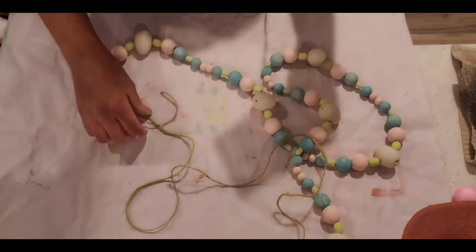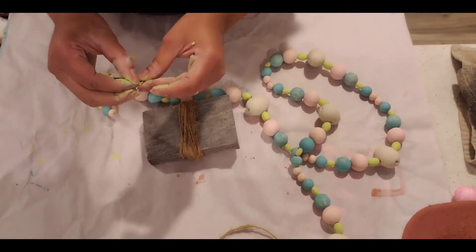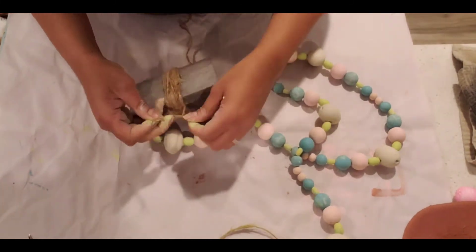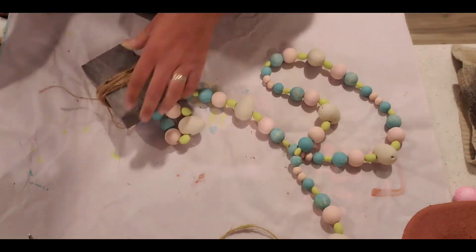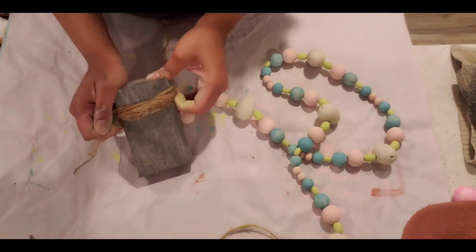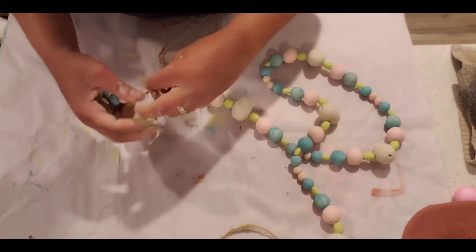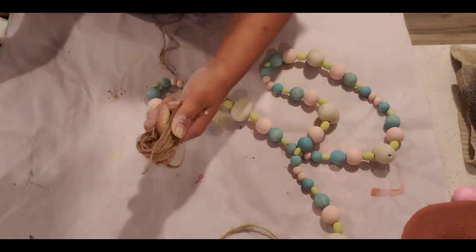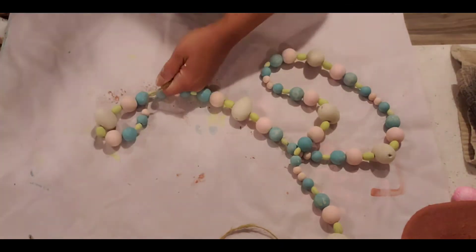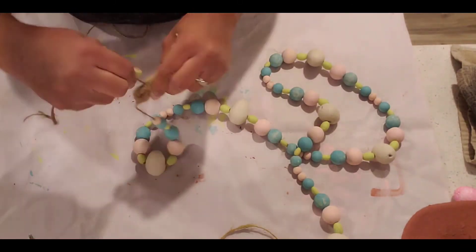All the beads I got basically from Michaels and Amazon. I've strung them all together — this is the end of it — and I'm making two tassels for either end of the garland. This is about a 52-inch garland so it's pretty long; I wanted to use it on my ladder and I'll show you pictures at the end. I'm cutting the ends and the jute twine is from Dollar Tree's tool section. I'm making a regular tassel.